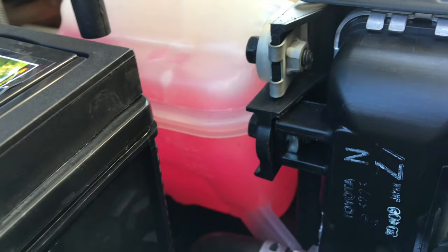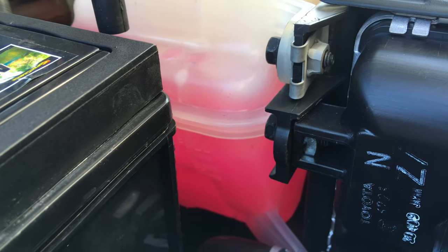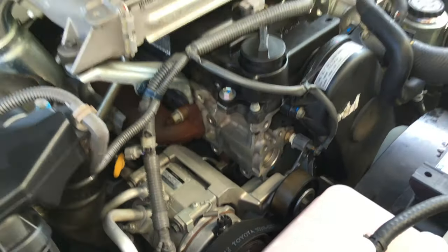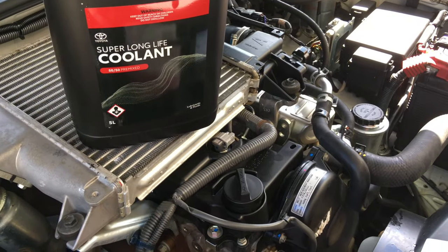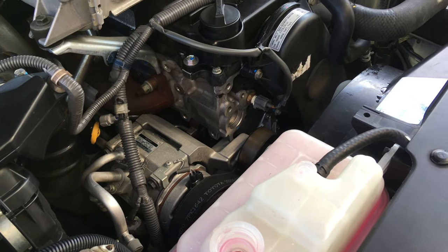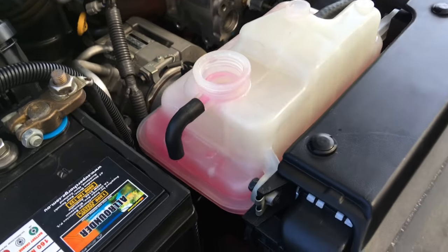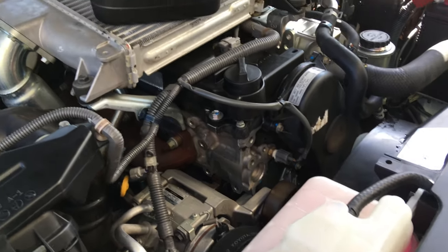Don't worry about what the books say - they take about 8 to 10 liters. If you somehow need over 10 liters, buy another one and keep it for next time. It's always close to 8 to 10 liters depending. We recommend doing the coolant flush - drop the plugs as discussed earlier. Every couple of years on older vehicles it's cheap insurance. Think about the components it protects: radiators, hoses, Welsh plugs, heater cores - there's just so many components. It's a no brainer.